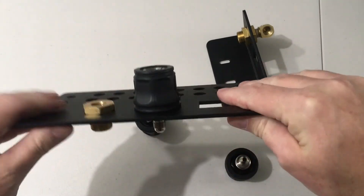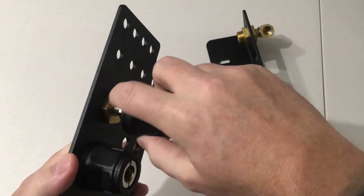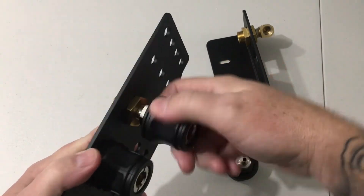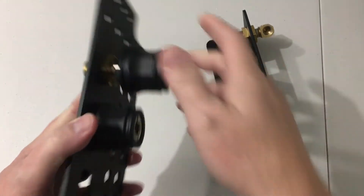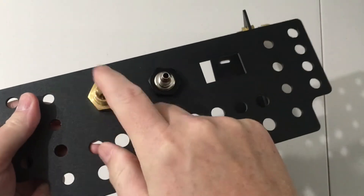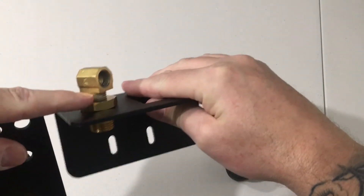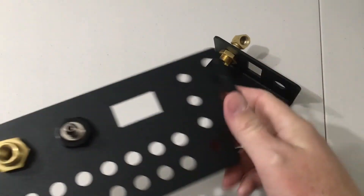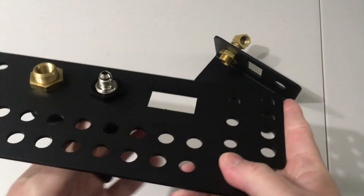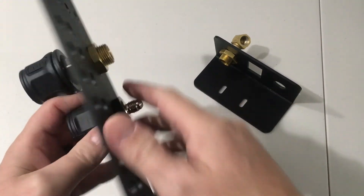I really wanted to show the difference between these two because I don't think a lot of people know that ARB has two different air chucks. If you have the quarter-inch NPT threaded air coupler, you have to have an adapter — one of these quarter-inch thread-in adapters — that lets you use the stainless steel airlines that ARB has. You don't need any kind of adapter if you actually use the JIC-4 air coupler.